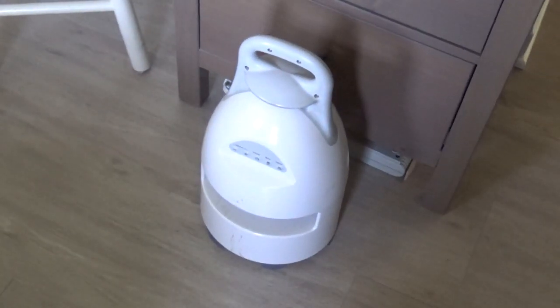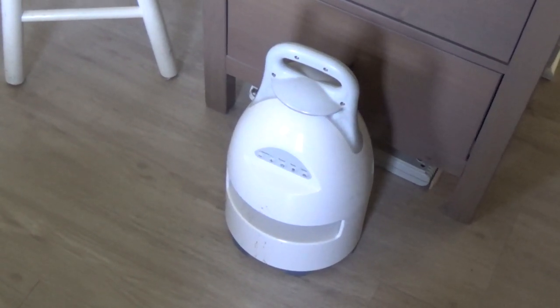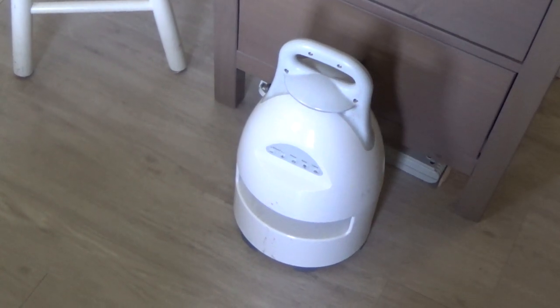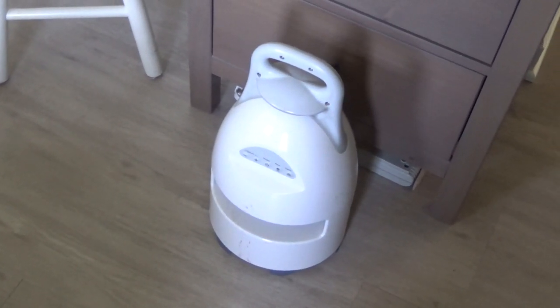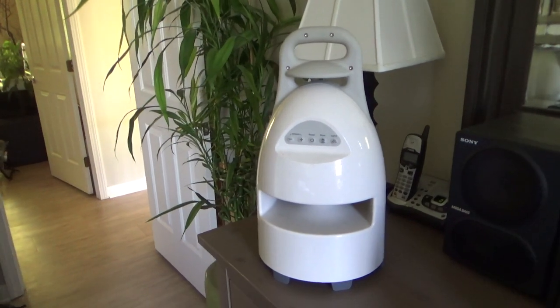Hello viewers, today we're going to be doing some testing on these Brookstone 2.4GHz cordless speakers. The range on these speakers is absolutely horrible, which is kind of disappointing because otherwise it's a pretty good design and it works relatively well.